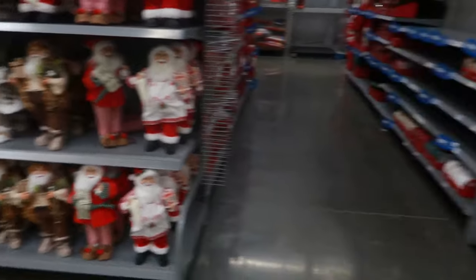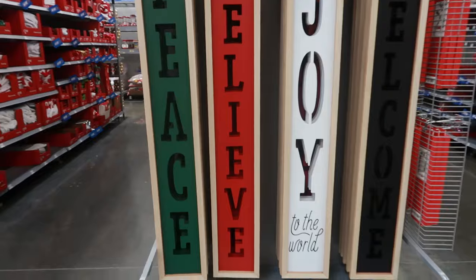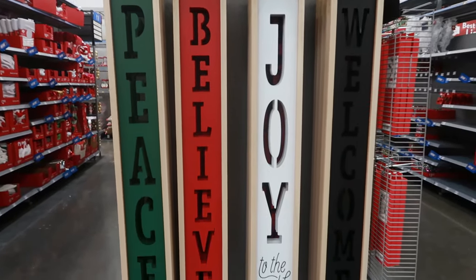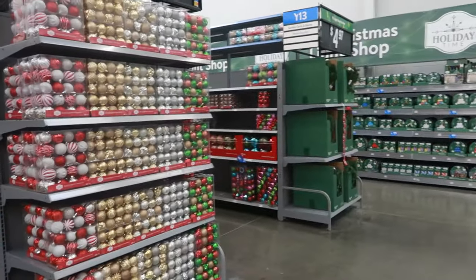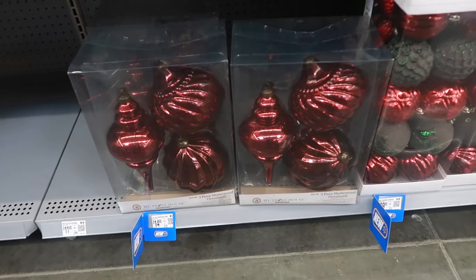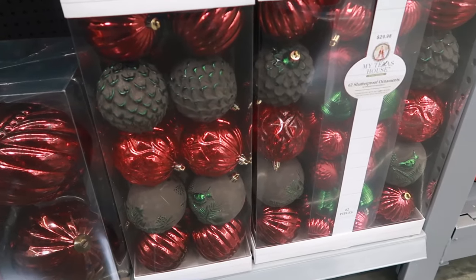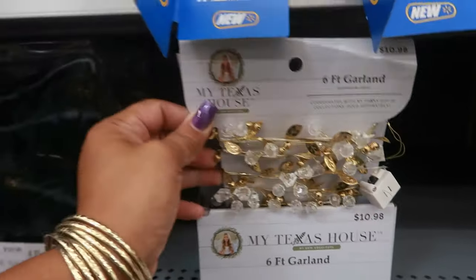This is just a sneak peek - I wasn't expecting to see all of this, but I'll eventually come back when everything is out. Peace, Believe, Joy to the World, and Welcome - little signs, those are $22.44. Okay, then it gets into the ornaments. Those burgundy ornaments are pretty - $14.98. Look at that set right there - $29.98. Six-foot garland - $10.98.